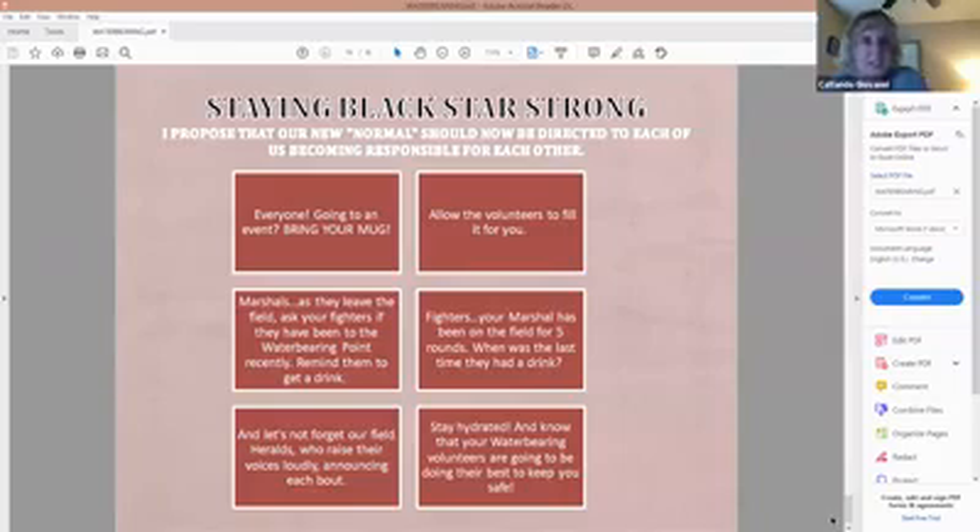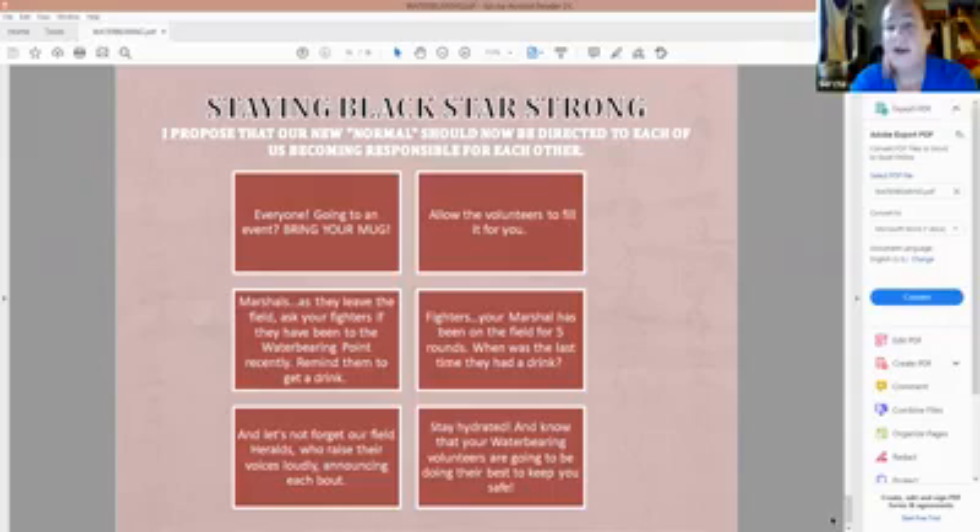There are several comments in the chat about how we're going to have to change our culture and group norms to reflect our new normal. The person in charge of water bearing in the past has not worked closely with the event steward — they tended to just get their stuff together and show up. This is going to become more of a hands-in-hand situation where the water bearing coordinator works with the event steward as much as the fighting marshals and feast steward do. It's going to become a real job.